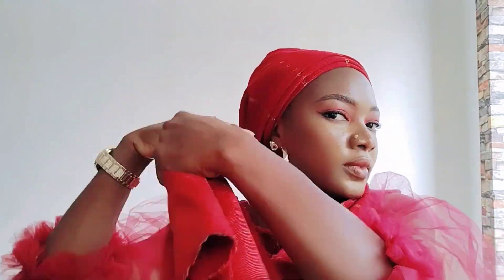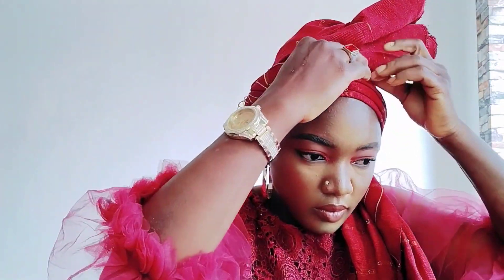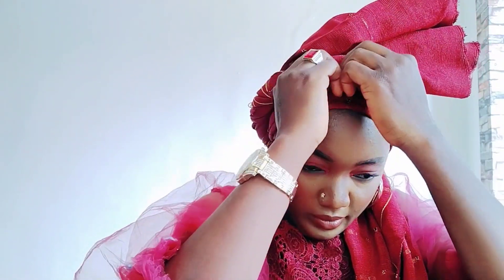I'm arranging the beads — see the way I twist my hand. I'm going to secure it with a pin. Make sure you secure it very well. You won't like a situation where you start dancing in public and your head tie comes undone and disappoints you.